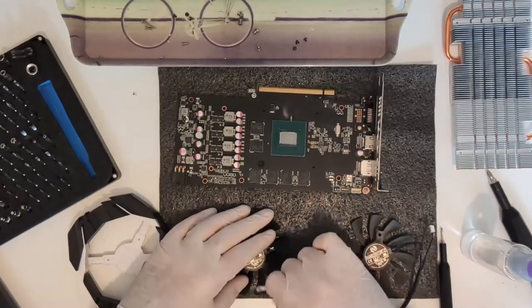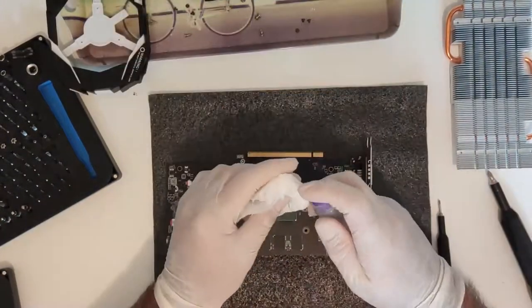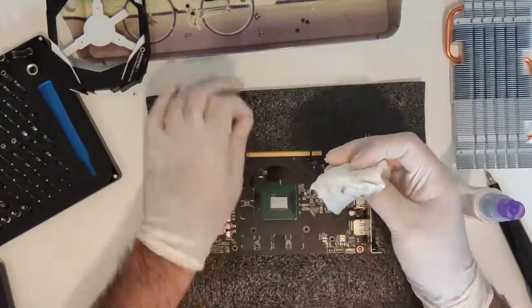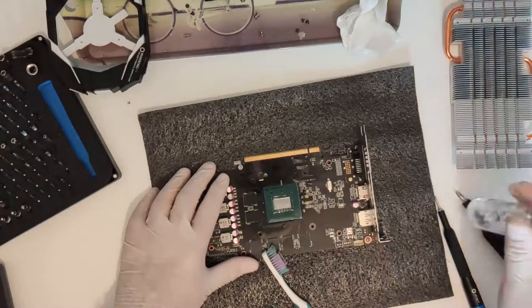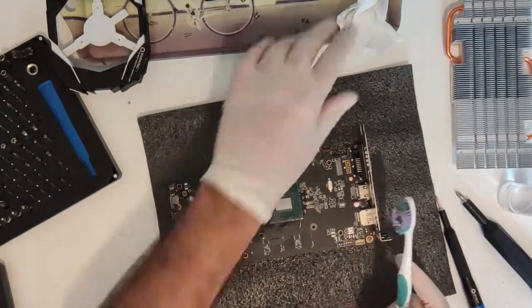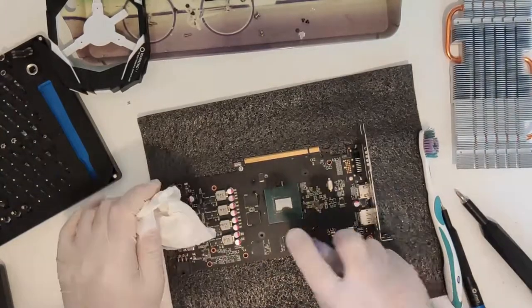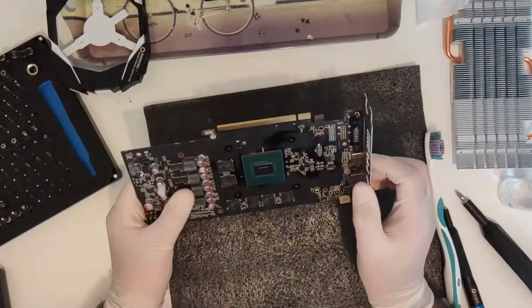That is not the main failing of this design — far from it. When inspecting the card I noticed that the memory chips did not have any thermal pads on top and had a gap of about 1mm to the heatsink. Because of the aforementioned cooler design, no air from the fans can circulate down there. If the cooler had a thin stack design, not having direct memory cooling would be perfectly acceptable as there would be plenty of airflow. But like this, those memory chips get uncomfortably hot during gaming.